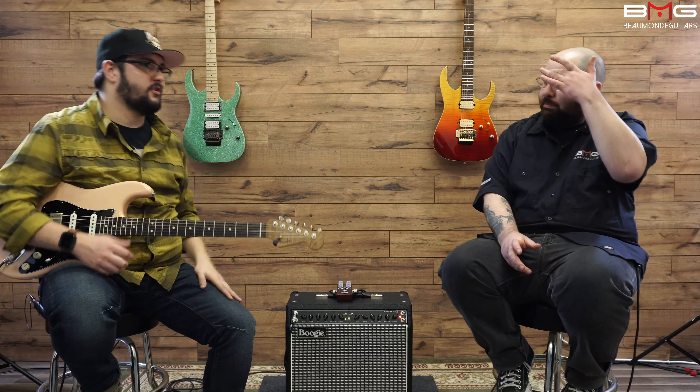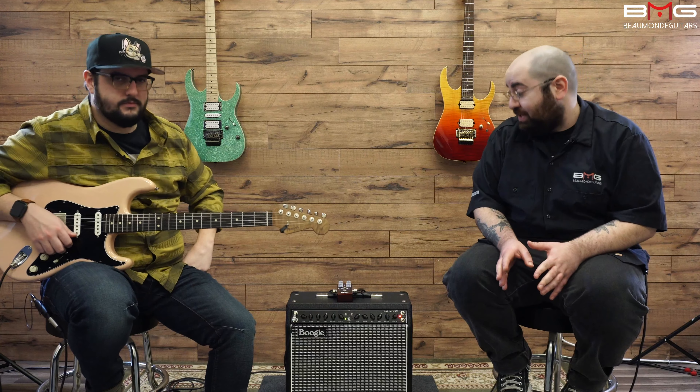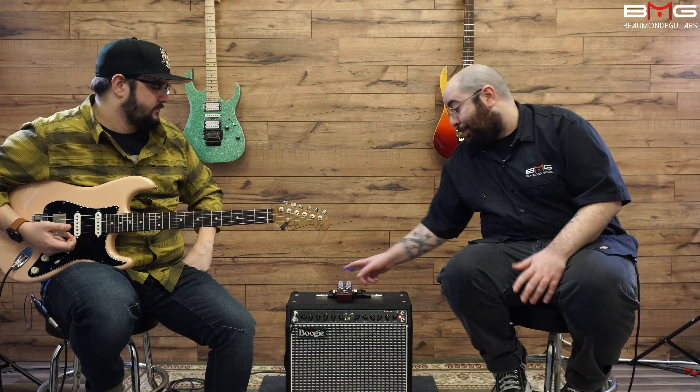Let's go ahead and talk about each knob. Output is basically your overall output — we tried not to hit the front of the amp too hard, so we're about 12 o'clock on that. Then we have blend. The way we perceive it, you're going from one tone all the way to the left side, and as you take it over, it's blending in the sound of the other amp.